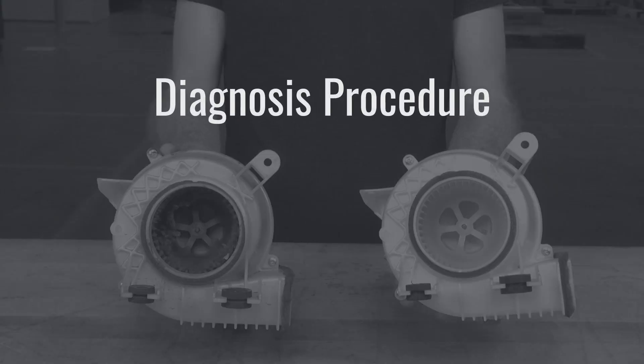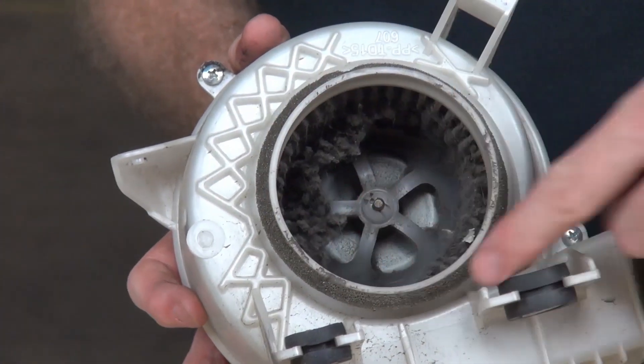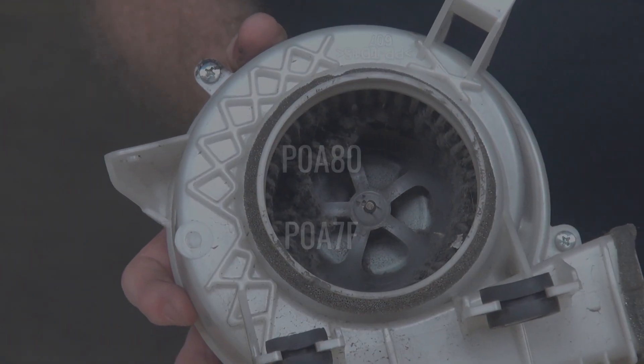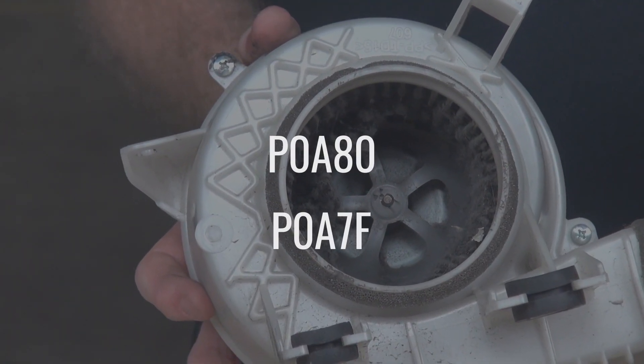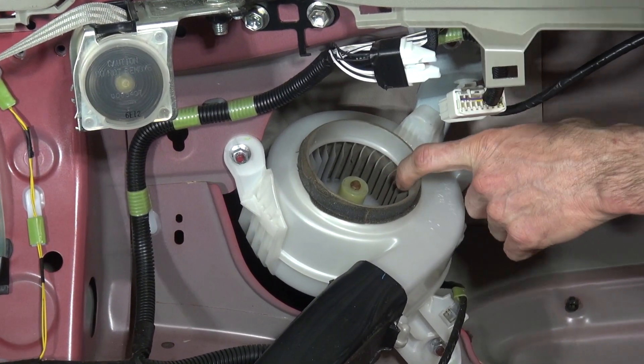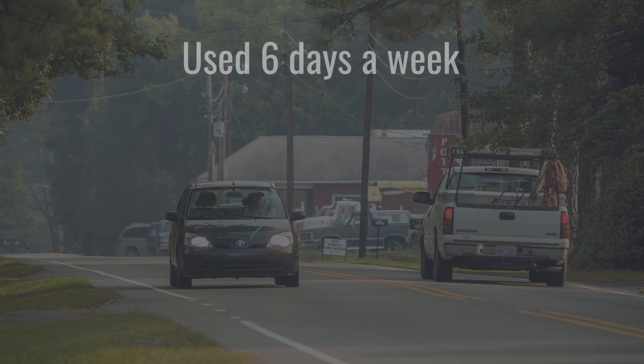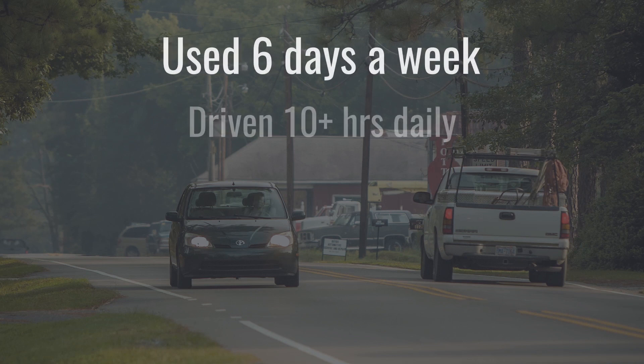Diagnosis procedure: At this time during the installation, we recommend you check your fan and ductwork. This may also help avoid trouble codes such as P0A80 and P0A7F, which can be caused by dust or debris buildup on the HV battery fan. If your vehicle is used 6 days a week, driven in excess of 10 hours a day,